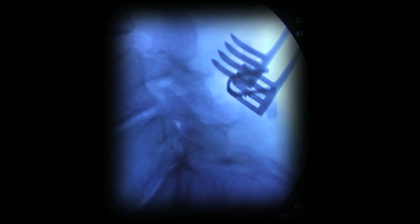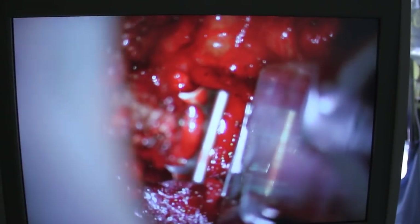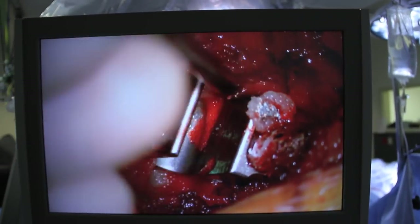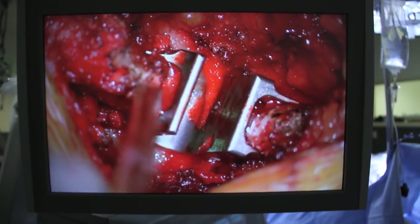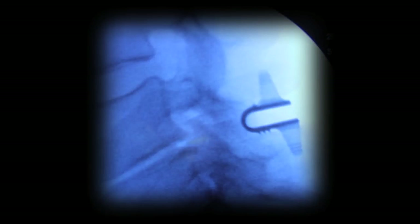Once it gets positioned in the right trajectory, I'll tap it into position and advance it into its final position between the L4 and L5 spinous processes. At this point the device is secured into position by fixing the wings to the spinous processes. I'll inspect the area and remove the retractor and take a final picture showing the coflex device in the area of interest, between the spinous processes of L4 and L5.